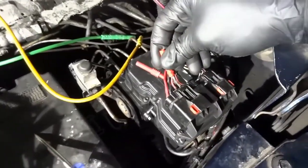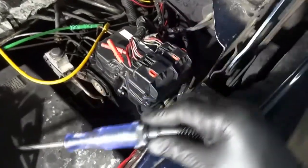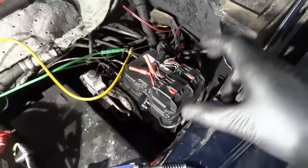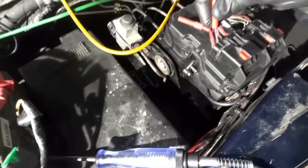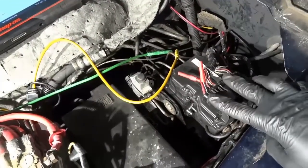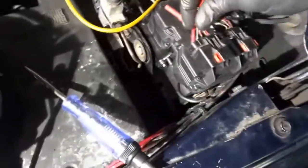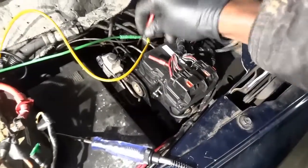Using the test light connected to ground, let's make sure we have power. The test light is lit on the first power supply wire. Checking the second power wire — we definitely have power there. Checking the ignition wire — the one that gets power when you turn the key on — the test light is lit. So the control unit is receiving power from all three wires. Now let's check the ground wires. I'm switching the test light to battery positive and back-probing both ground wires. The test light is lit — there's ground. So we have power and ground at the ABS control unit.